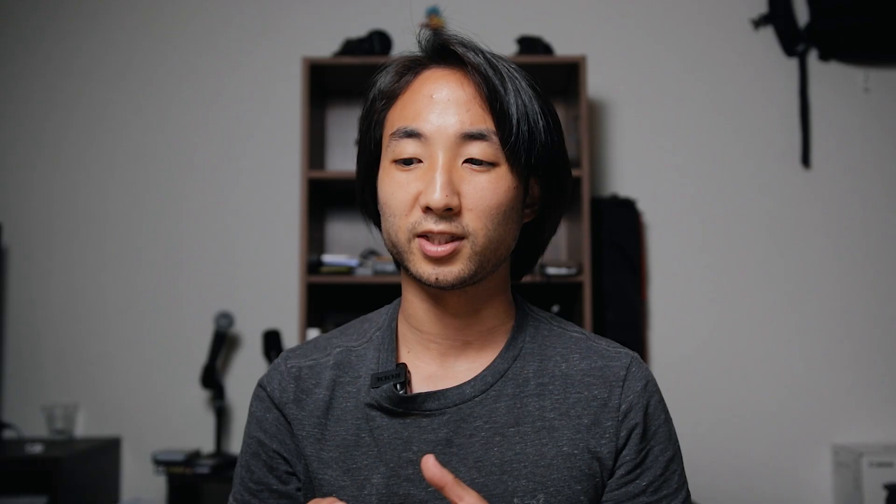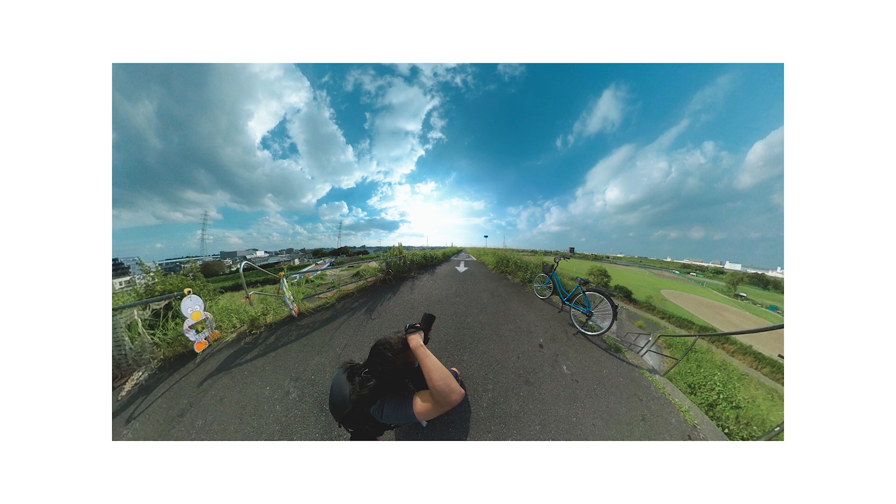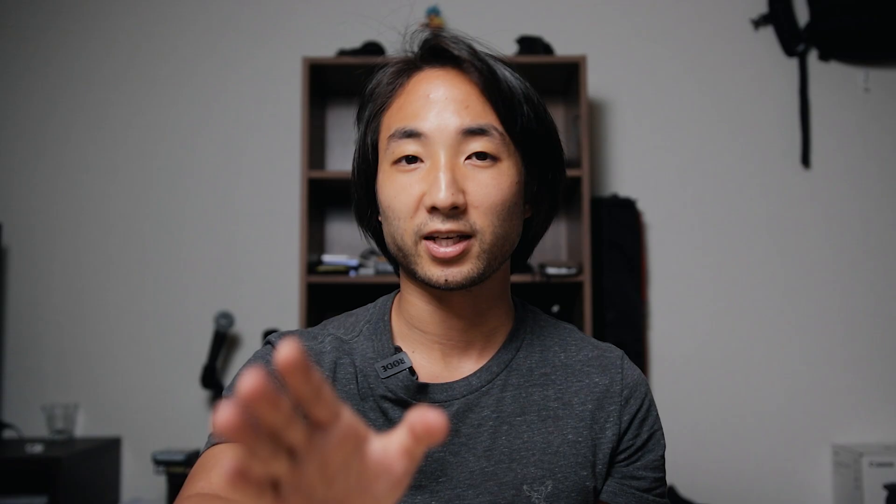When the Insta360 ONE R was released, a lot of the reviews said that the internal microphone was absolutely fantastic. However, the external microphone options got a little bit of mixed reviews. For me, I wanted a camera I could use for creative and fun stuff, as an action camera as well as a vlogging tool. In my past couple vlogs, I used it as a follow cam, which let me focus more on photography with one camera dedicated to photos and this one for vlogging — something that's been really freeing.